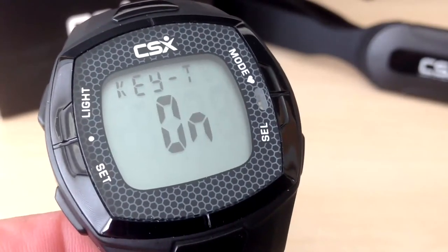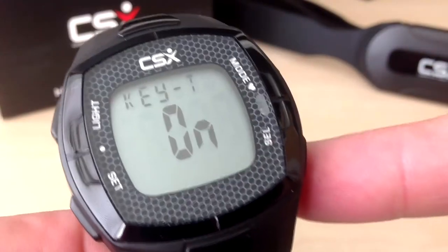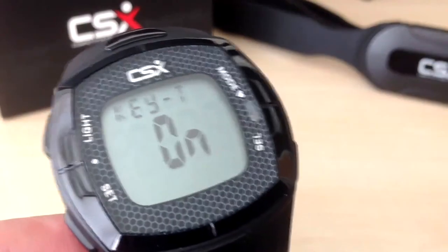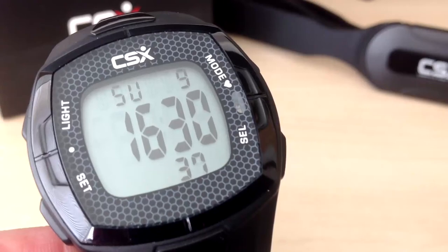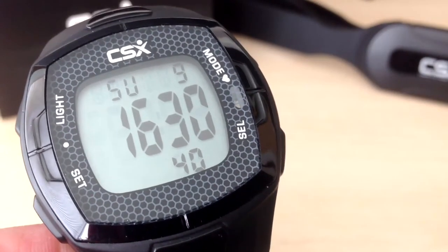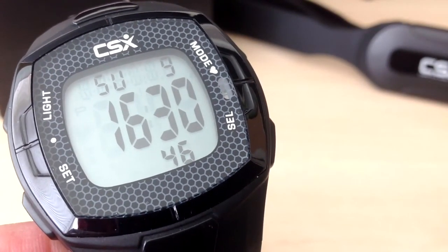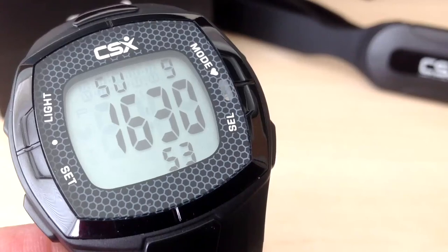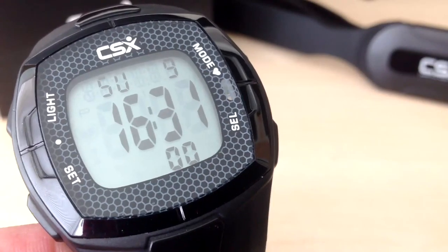Finally, we can choose if we would like the watch button sounds on or off. Press the select button to turn the sounds on or off and press set to confirm. We have now set up the heart rate monitor training watch. If you wish to edit any of those settings, press and hold the light button for around 4 seconds, then work your way through the settings using the set button and press select to change any of the values. Please watch the next video where we walk you through the functions of the heart rate monitor and connecting the chest belt to the training watch.